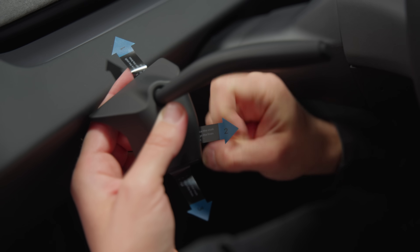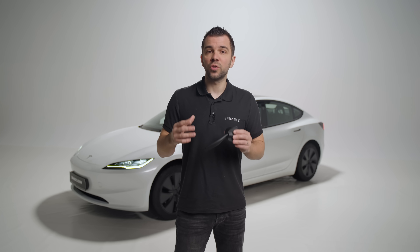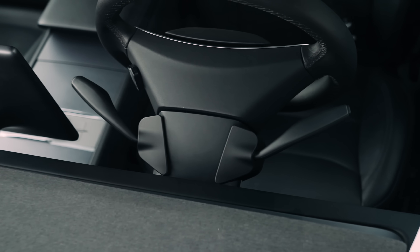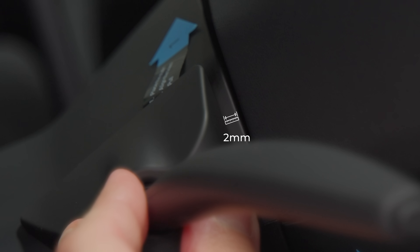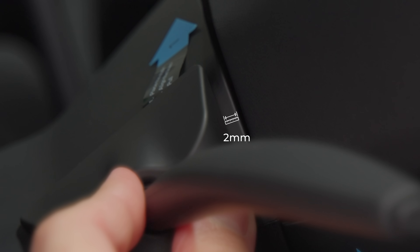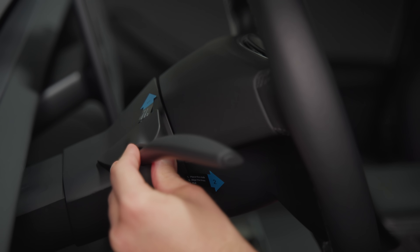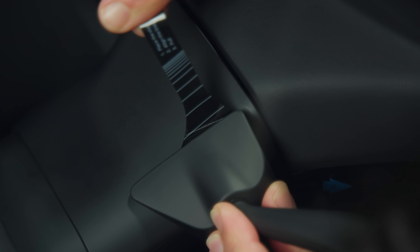The stalks installation takes less than a minute, but we suggest you take your time and follow these steps. At the bottom of each stalk you will see arrows with markings — they are meant to help you follow a proper alignment so both units are placed symmetrically, but you can always just eyeball it. We recommend placing the base of the stalk about 2 millimeters from the edge of the steering wheel column so it doesn't rub when you spin the wheel. Also ensure that the edge of the stalk is aligned with the edge of the column by moving it until you feel it sits in its place.